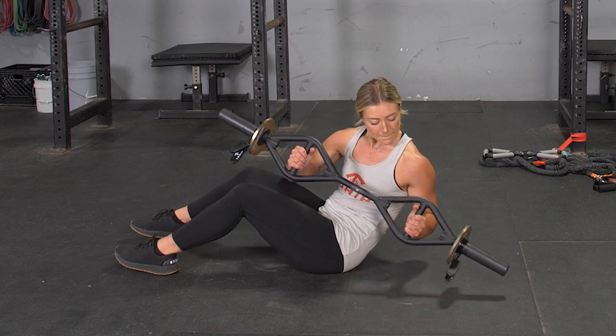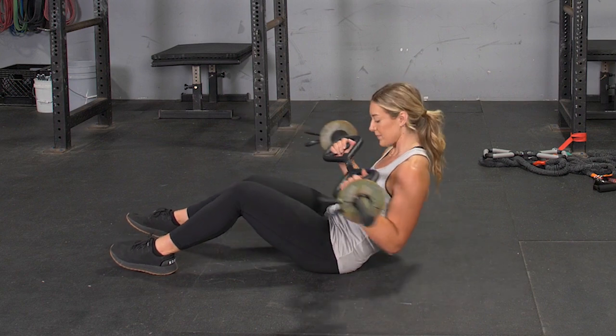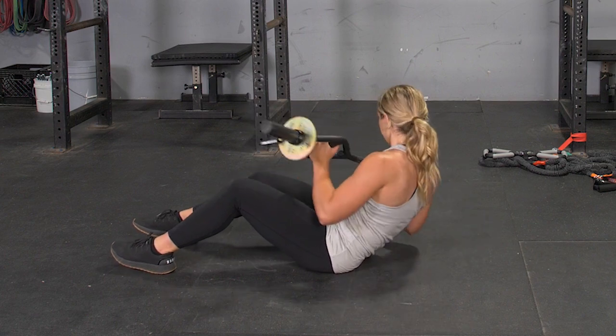To complete the oblique twist exercise, begin seated on the floor with heels on the floor, grasping your T-grip bar with a hammer grip. From this position, lean back keeping your core tight, rotate to the left and then to the right.